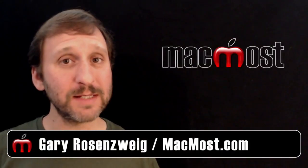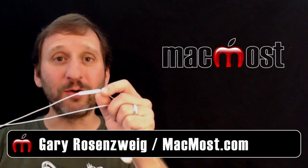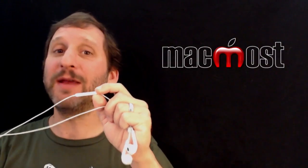Hi, this is Gary with MacMost Now. On today's episode let's talk about the controls on your earbud and earpod headphones.